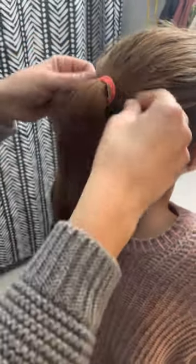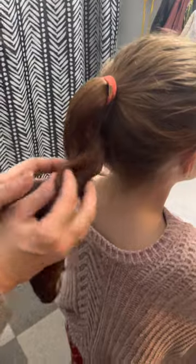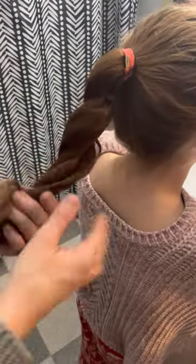The best way to do this is to take the hairnet and stick it right over top of the elastic, then pull it all the way down and tuck all of the hair into the hairnet, and then start to twist and bring it around like that.